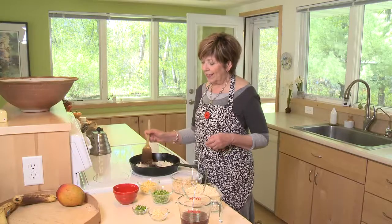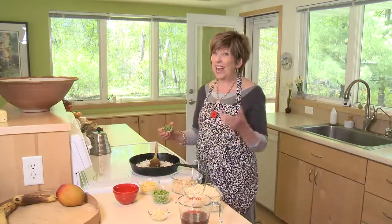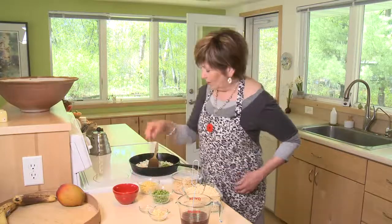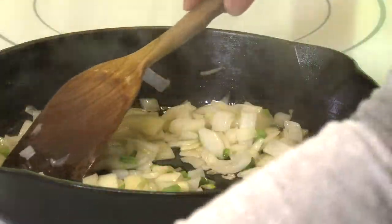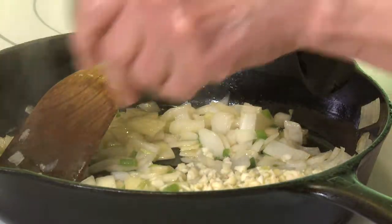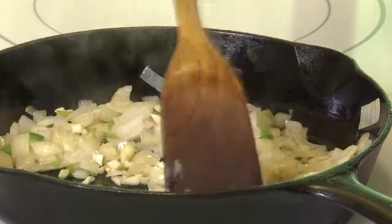So just sauté that a little bit. I'm going to also add a little bit of minced jalapeño pepper — any hot pepper, or no hot pepper if you prefer. I like a little bit of heat in mine. Just sauté that for a few minutes until the onion is kind of clear and tender. Now I'm also going to add a little bit of minced garlic, and that'll just take a minute or two to just kind of get rid of that raw garlic flavor.